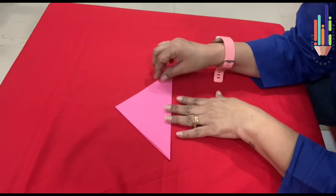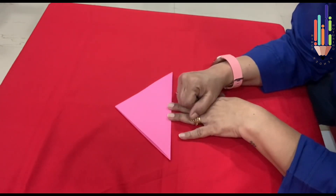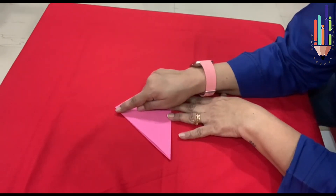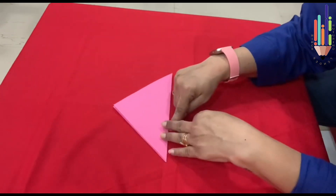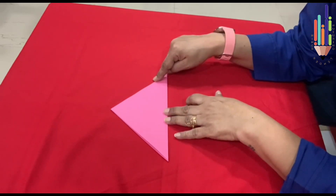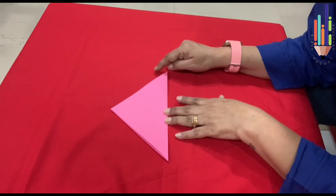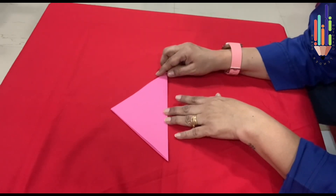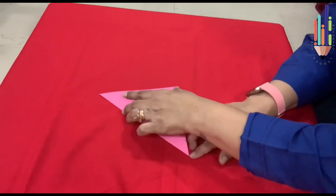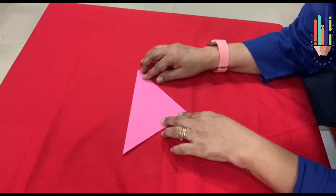Now this has become into a triangle. How can I make it into a dog? Triangle has got three sides — one, two and three — and it has got three corners — one, two and three. Now what do I do? I turn it upside down, and we bring this into a straight line.